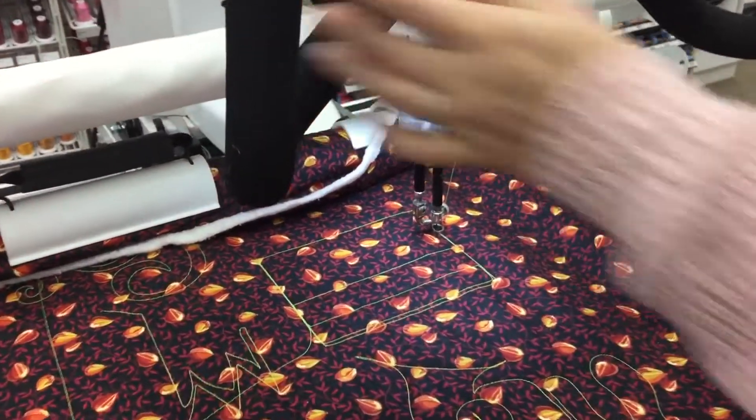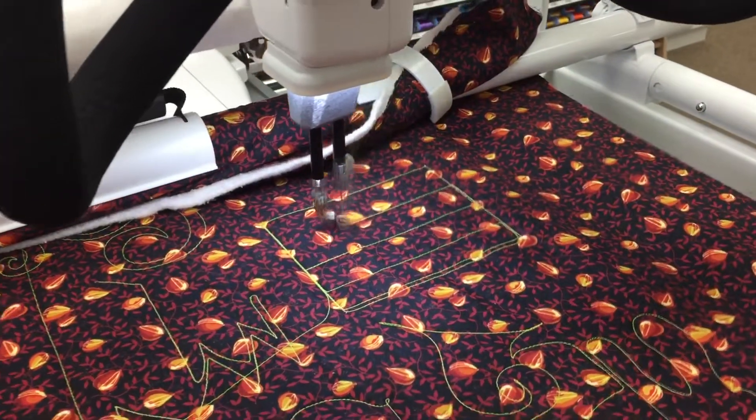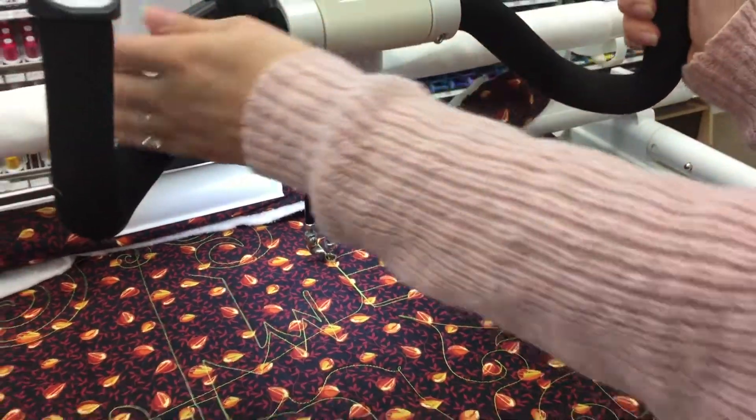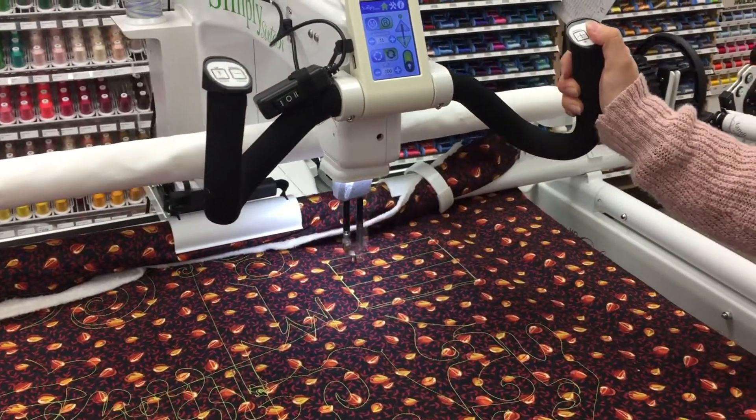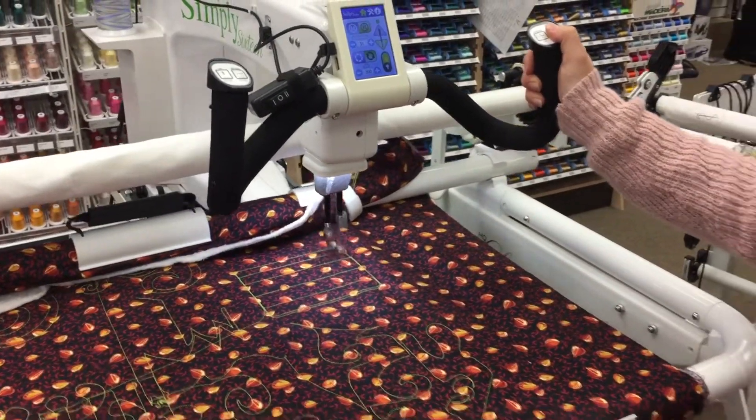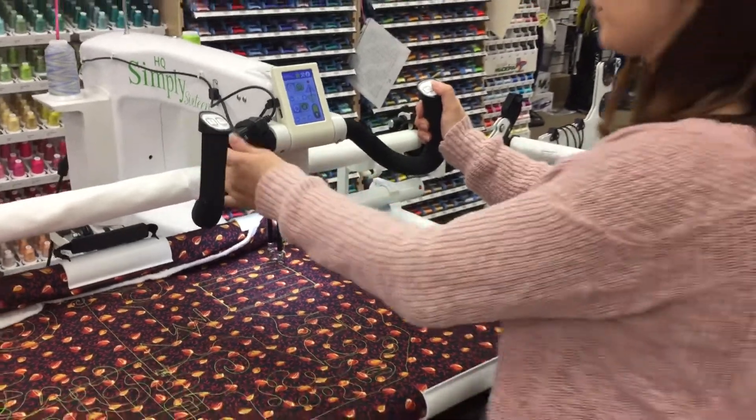This is a lot easier than changing the channel lock — it's all just done with a switch here. So it's really easy to create that nice, straight, modern quilting that's becoming really popular.